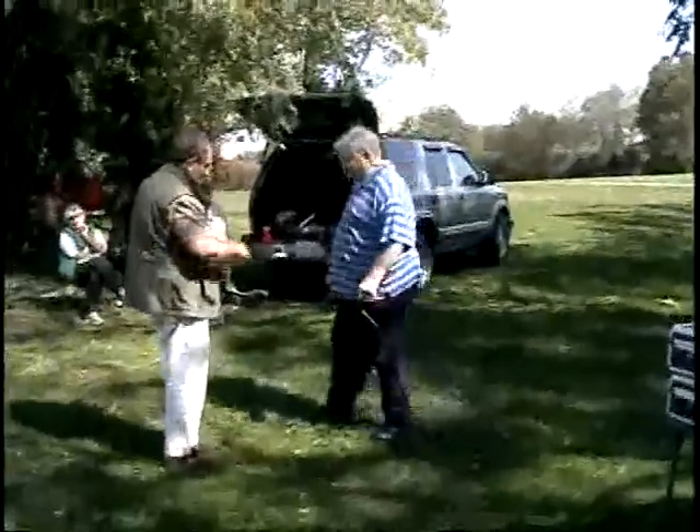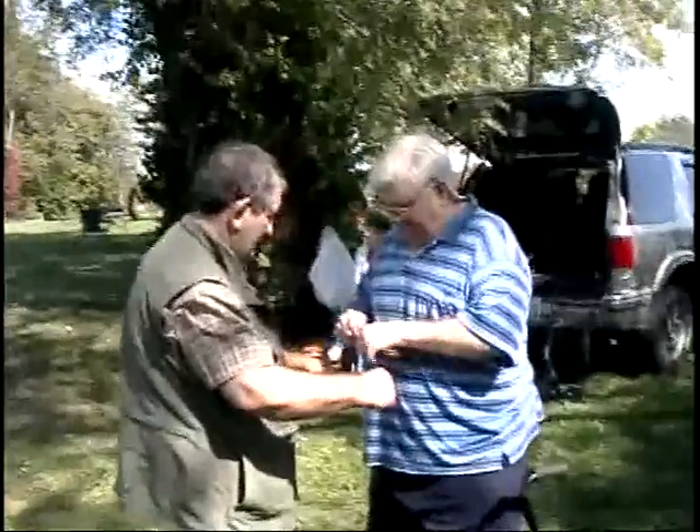All righty, we are at the Kentucky Horse Park in Lexington, Kentucky — KYQRP.